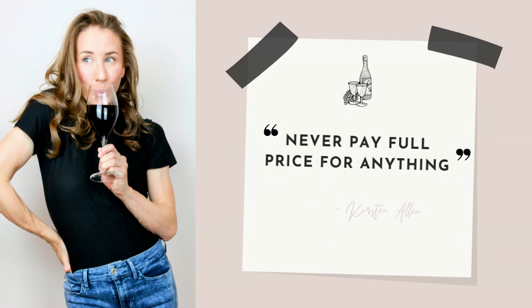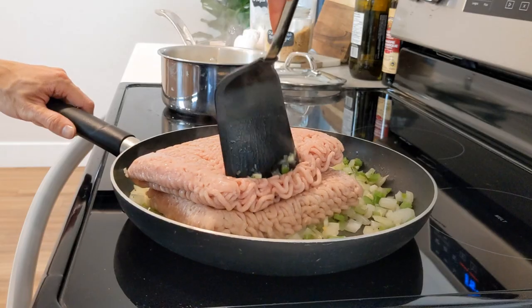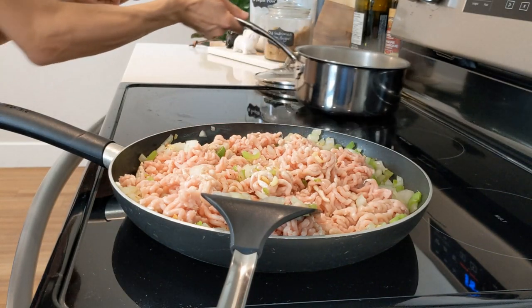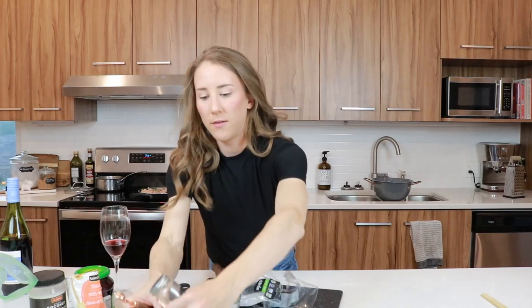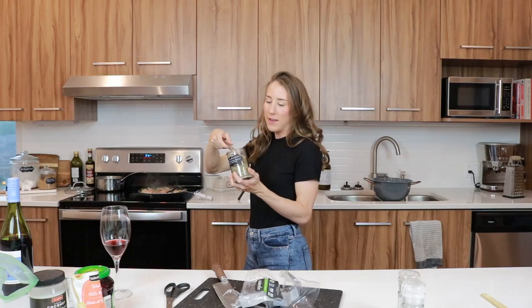A lot of people mix beef with pork for their tourtière recipes, but pork was on sale and I can't resist a bargain — I have a rule, I never pay full price for anything. We're going to just dump the pork in the pan. Potatoes are done. Make sure you save the water from your potatoes — we're going to use it in the filling mixture. Let's add the spices so that as we mix the pork it's mixing evenly: a quarter teaspoon each of cinnamon, nutmeg, and allspice, salt and pepper, and two teaspoons of herbes de Provence.